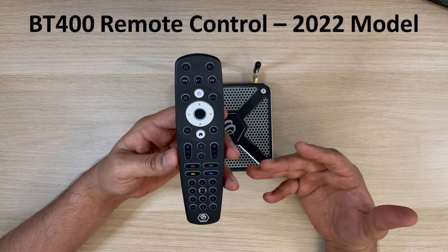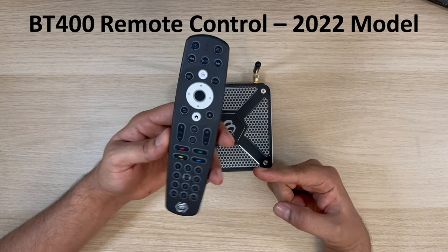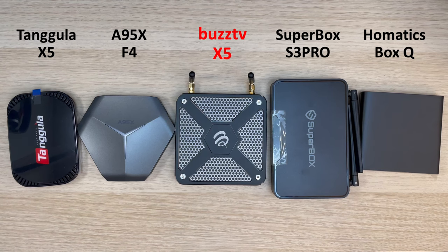This is the latest BT400 remote control — the 2022 model. The new feature in this one is the auto TV learning capability, and we'll test that when we switch on the device. Looks nice as well.